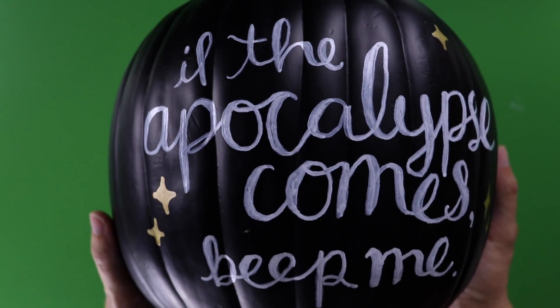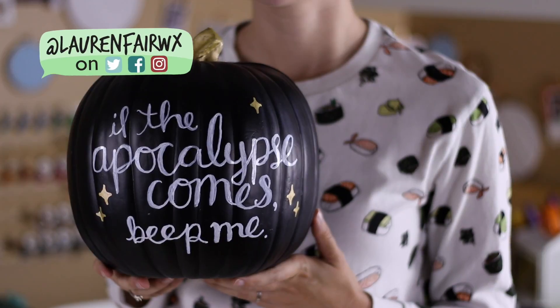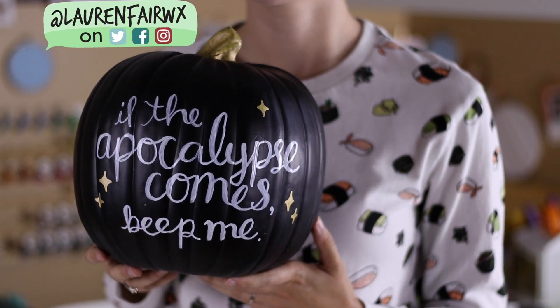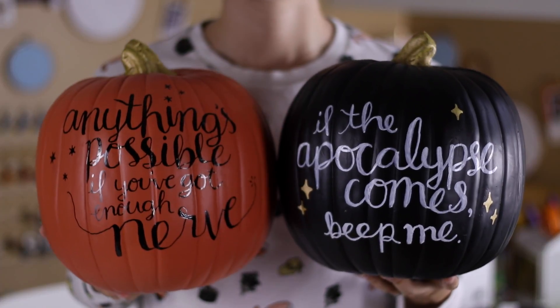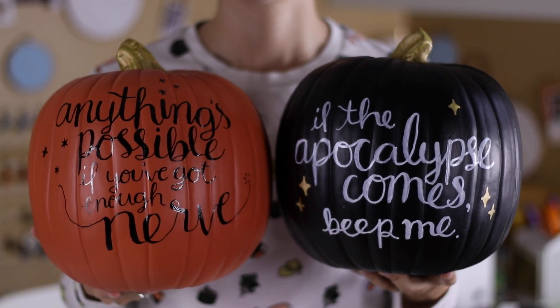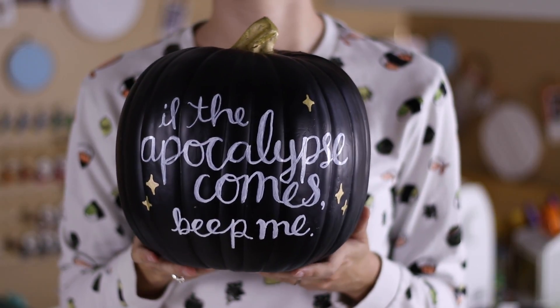And if you end up using these tips to hand-letter your own pumpkin, post a photo on social media and tag me at laurenfairwx so I can see how it turned out. I also made a pumpkin with one of my favorite Harry Potter quotes on it, so if you missed that one, head over to that video next! Happy Halloween, and I'll see you soon!